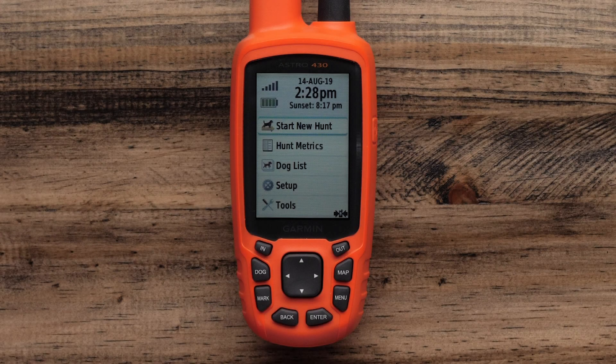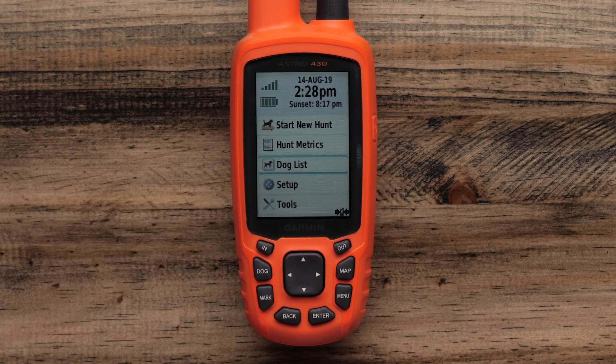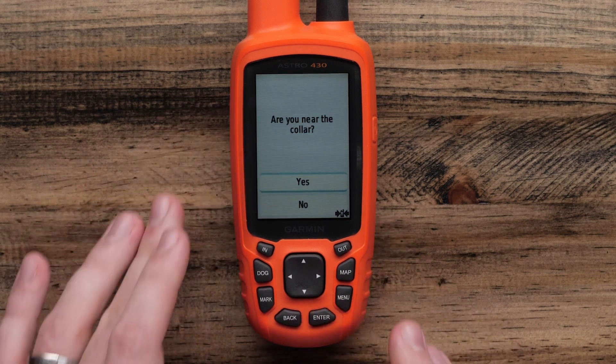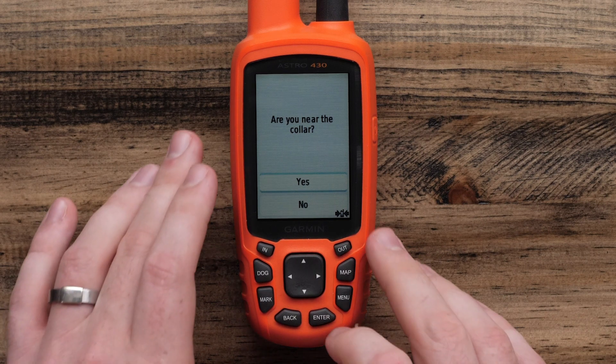We will start on the Astro 430. First, make sure it's powered on, and then select the dog list using the arrows and press enter to confirm. If the collar isn't already listed here, we're going to add it by selecting Add Dog at the top of the screen. The handheld will ask if we are near the collar — select Yes.